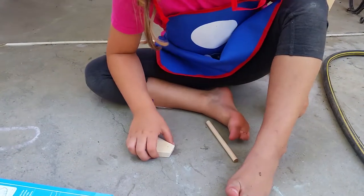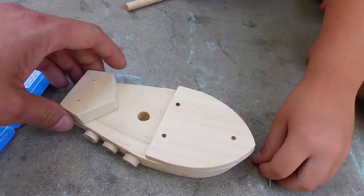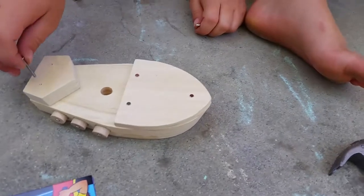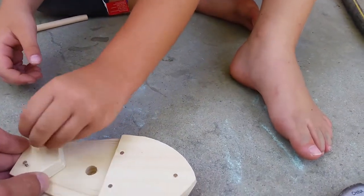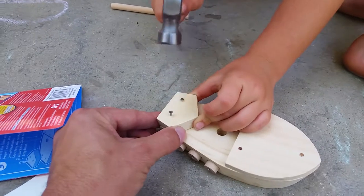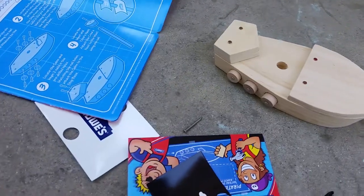Step three - locate the cabin. And again, two nails and the pre-drill holes. Line it up - you want to put the other one in just to line it up before we nail it. And now nail time. Ready? Okay.